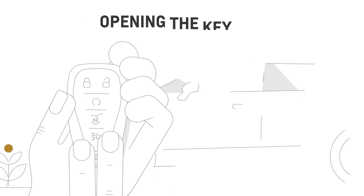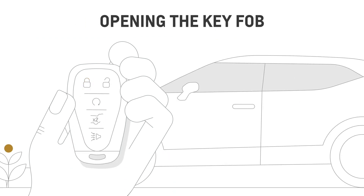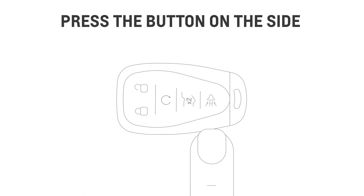What if your key fob loses battery or signal power? You can still get your vehicle up and running using the mechanical key inside it. First, press the small button on the side of your key fob, then pull the mechanical key out.